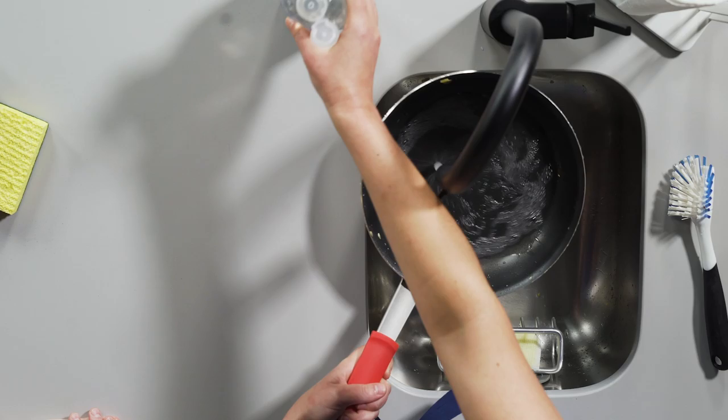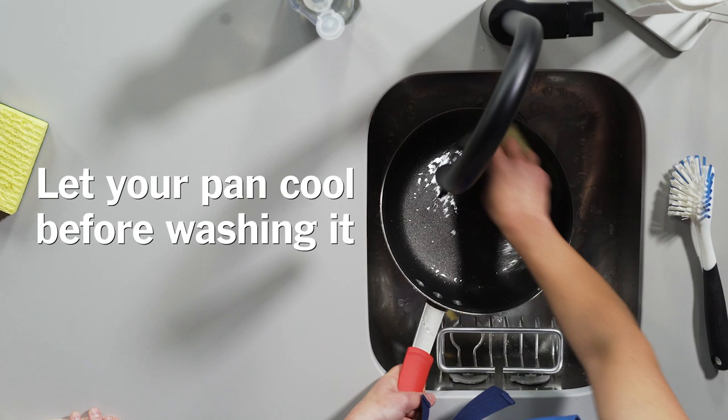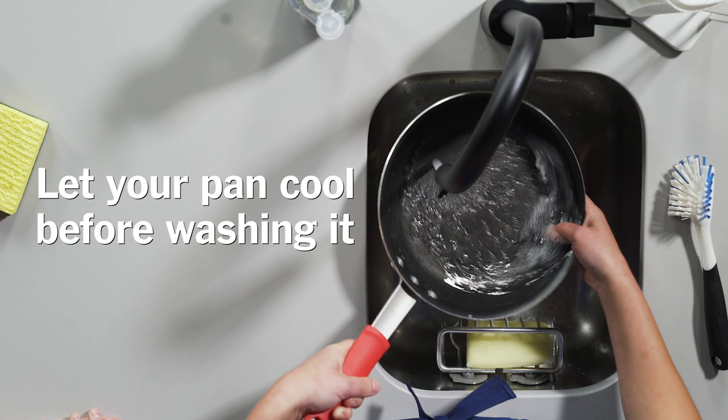We should also say that you don't want to wash this right when you take it off the stove when it's very hot. You should always let it cool first because you can damage the pan — it can warp if you put it under cold water while it's still hot.